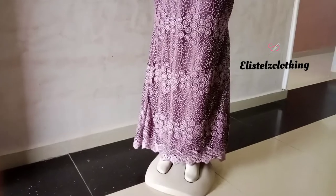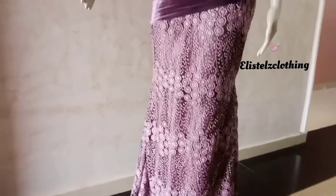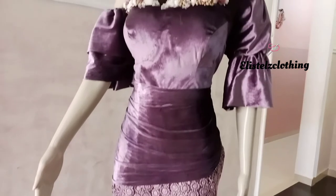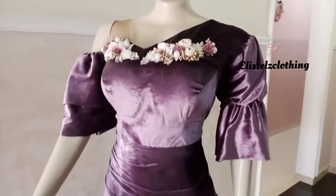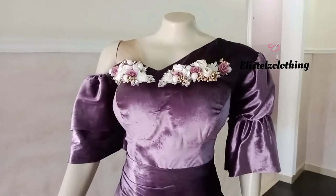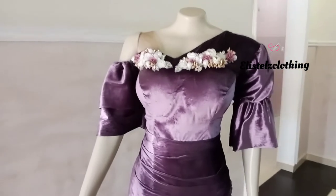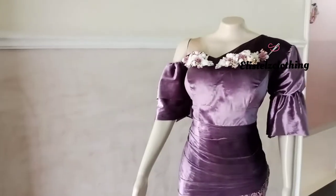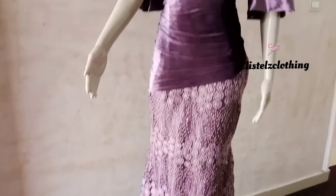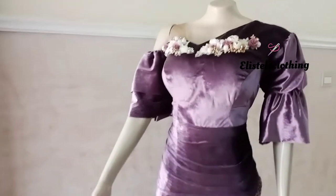Hi guys, welcome back to my YouTube channel. My name is Stella. Today we're going to be making this lovely dress for a client. It's going to be a very detailed tutorial. I decided not to fast-forward my video because some people complained, so that we can actually make proper use of the video.